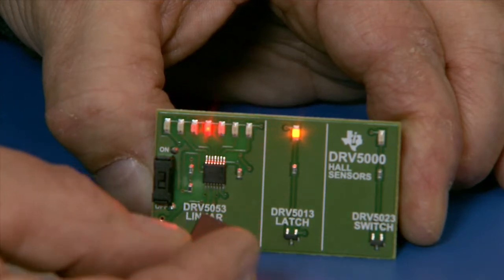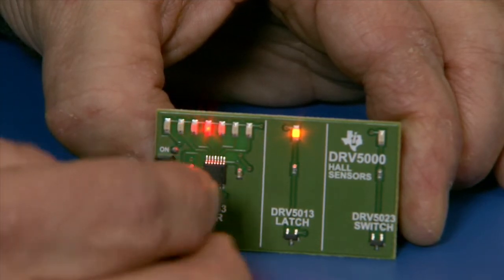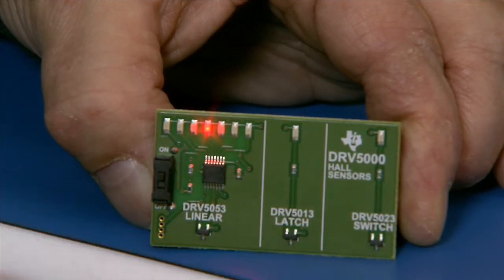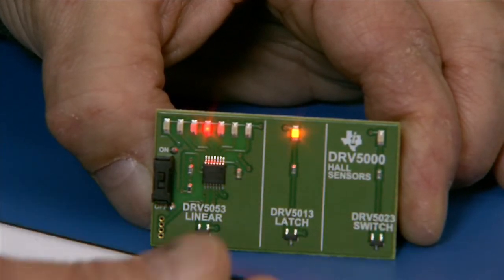The south field, then the north field — south and north. We can unlatch the latch device: latch, unlatch.